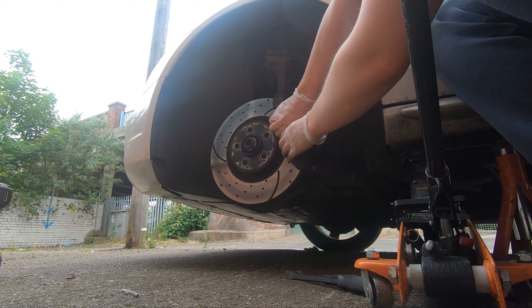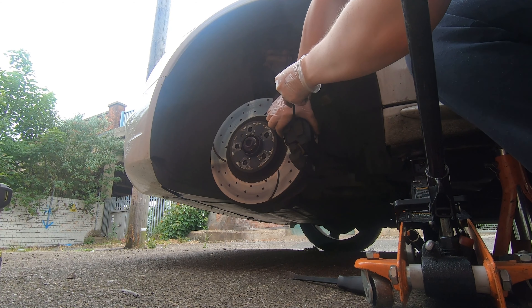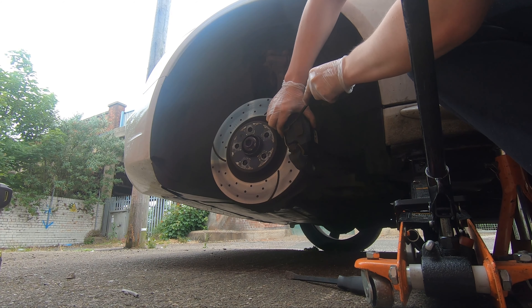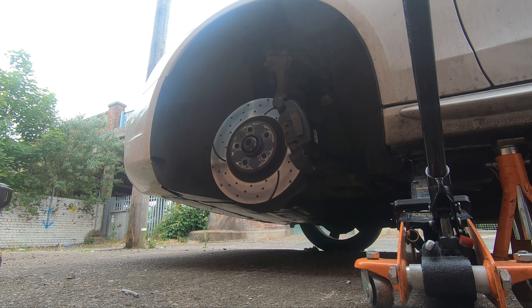With the wheel off and the car jacked up safely, you can take the caliper bracket spring clip off the front of the caliper. This looks like a massive pain and to be fair it kind of is, but the best way is to clamp your hands around it, squeeze it, and pull the little tab in the center out of the hole it's resting in, basically just pulling it away. It might snap at you slightly but as long as you're careful it shouldn't spring away or hurt you.